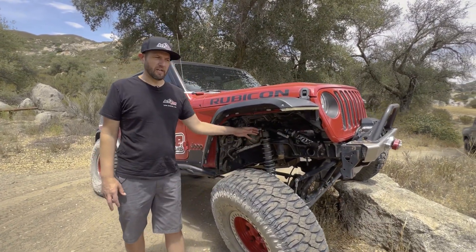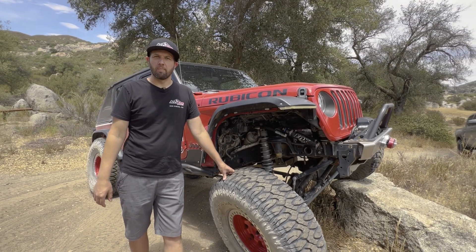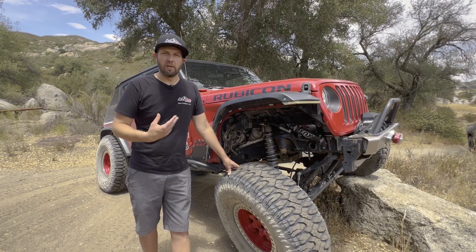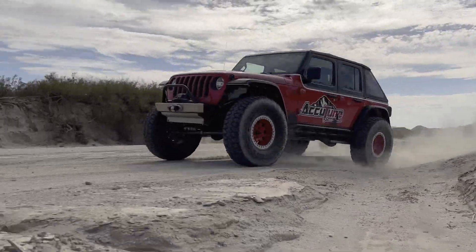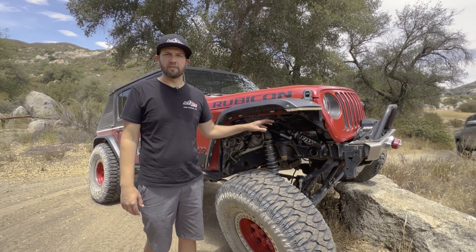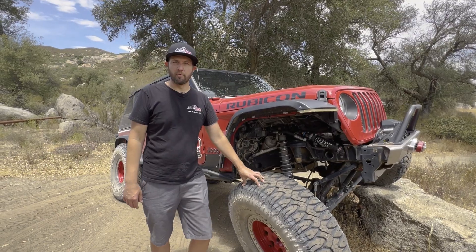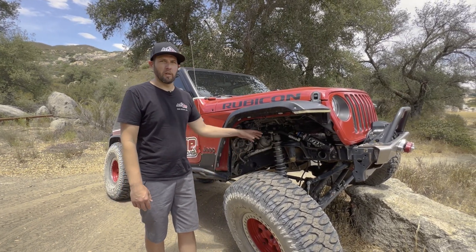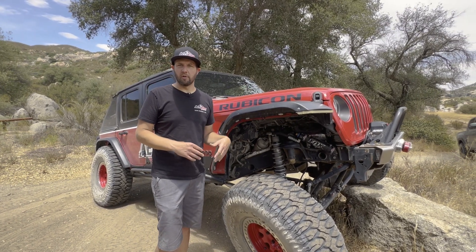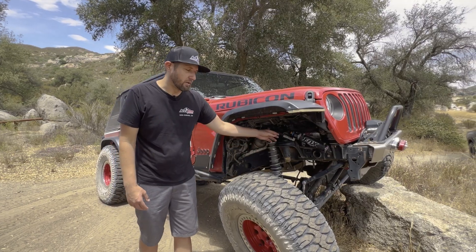A prime example of how to use your DSC adjuster: we just drove this Jeep from our shop out to the desert — about 90 miles of street — and then did a bunch of pre-running and stuff like that. When we were driving on the street we had the adjusters all the way open for a nice soft compliant ride to soak up the bumps. The tires are pumped up and stiff, so we like to run with our adjusters fully open in that situation. Then when we got to the desert and ran some whoops, we started adding some compression.